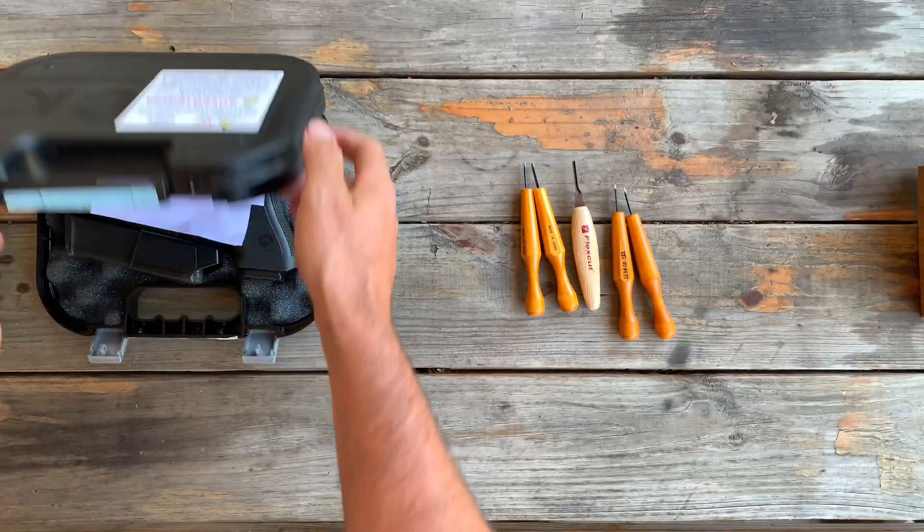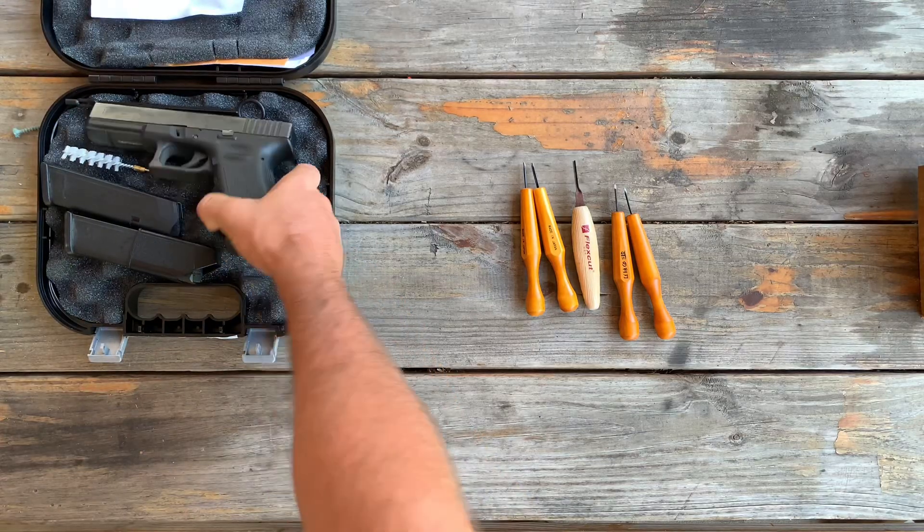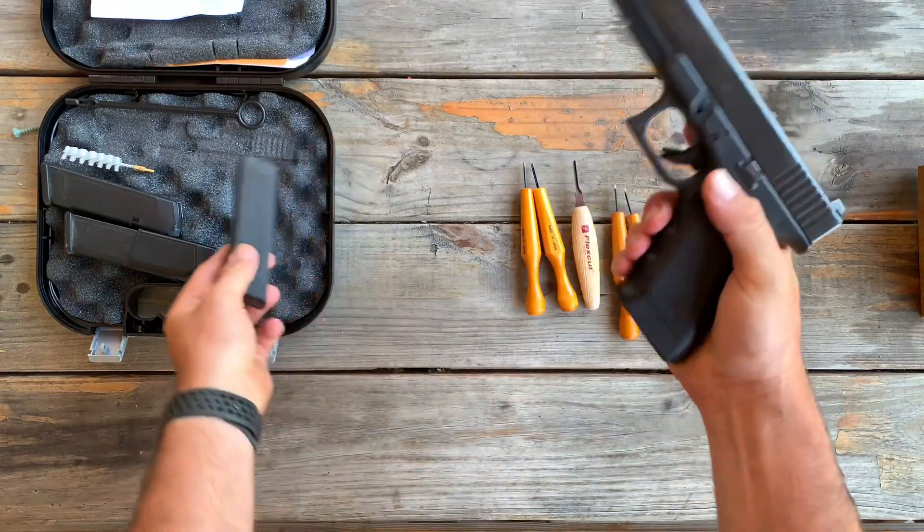Alright, what's up guys? Welcome back to the channel. So many of you have been asking for a Glock Stippling Border video, so I'm going to go ahead and show you that now.